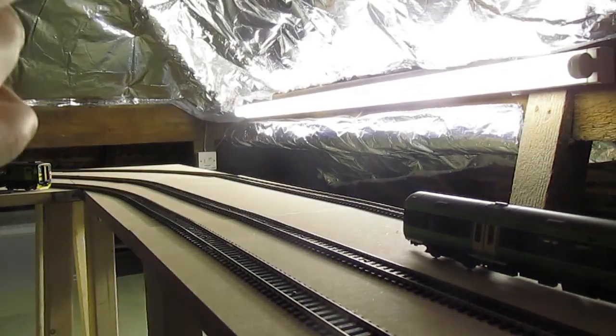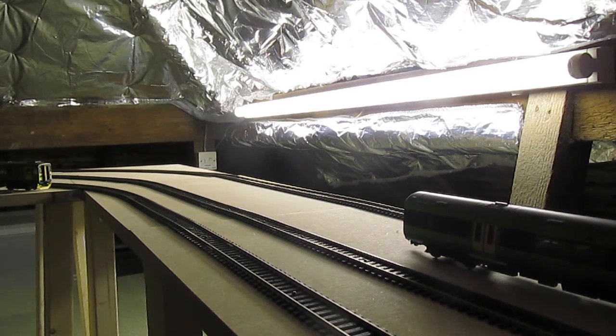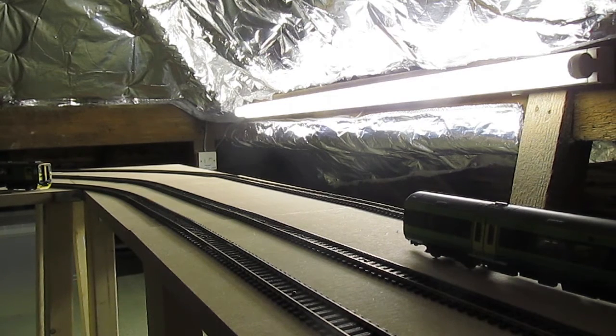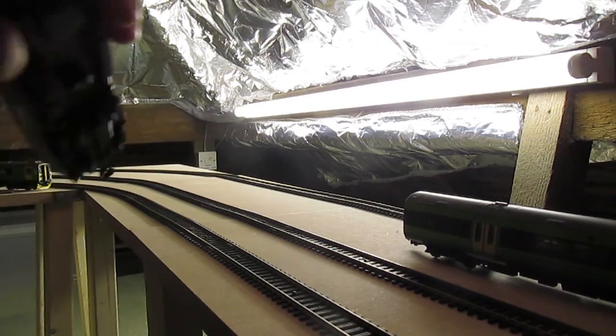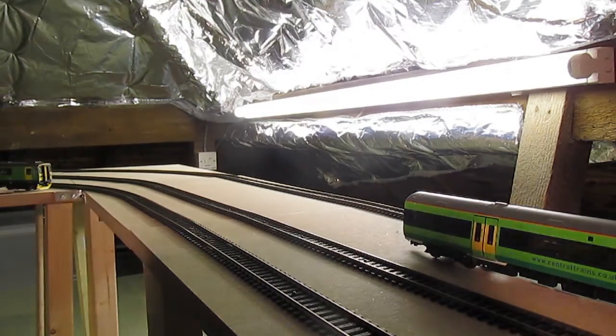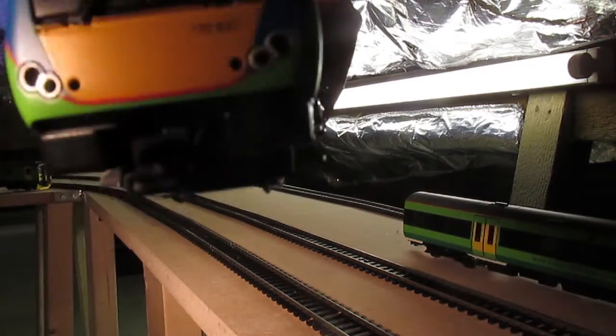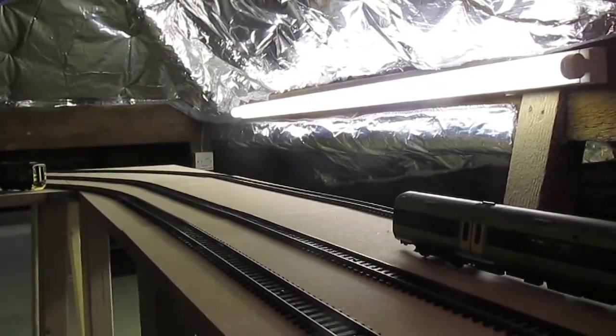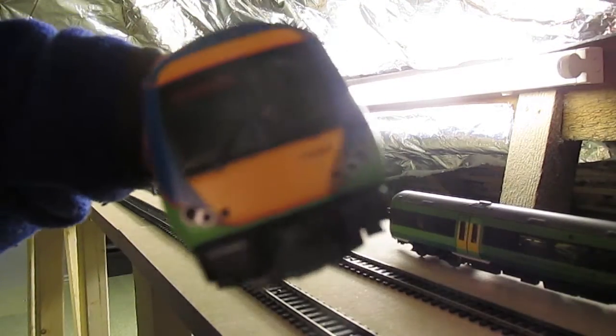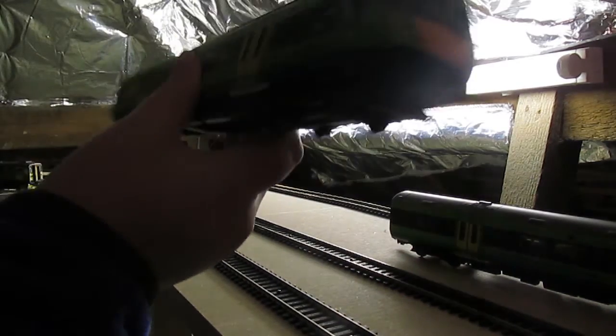Official model information on the back of the box — not really that necessary. And here we find the other end. I'll show you this end so you can see the number. If you can't see it, it says 170637. As I said, the lights haven't got DCC, but I might do that in the future — it just depends.